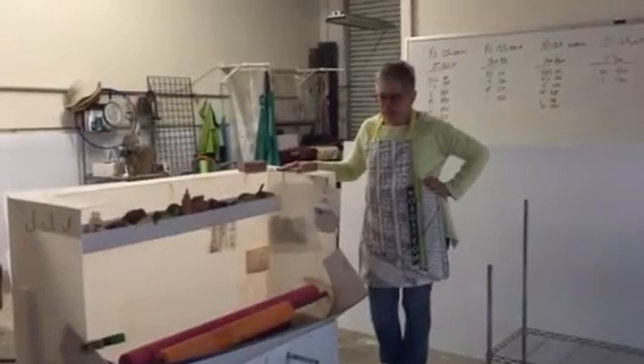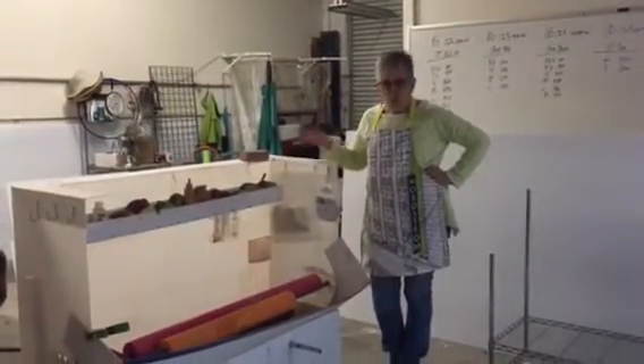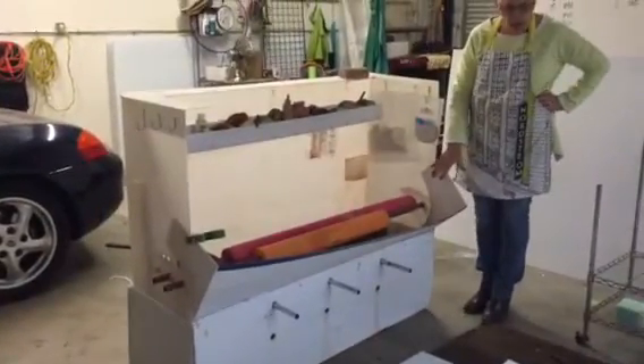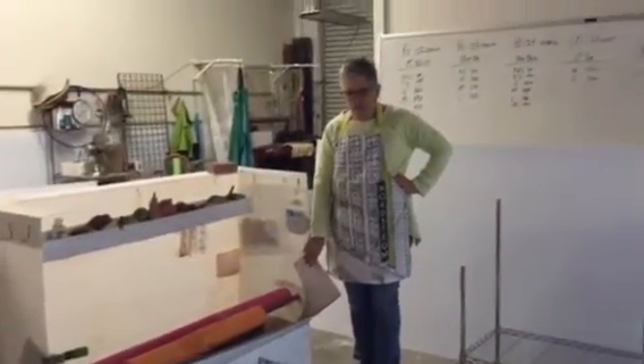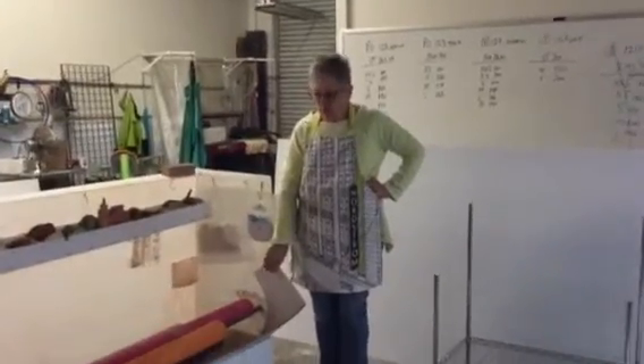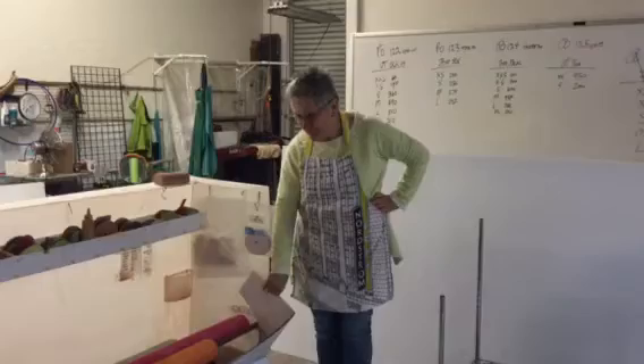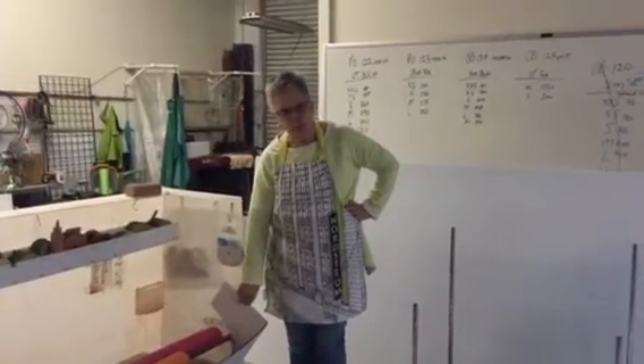Hi, this is Susan Hirsch, and we need to create a new grinder bin because ours has gotten worn and has finally developed a leak. These are made out of a 4x8 sheet of Coroplast. Coroplast is the plastic that they make the real estate signs from, and you can get these at sign shops or Home Depot.